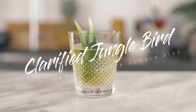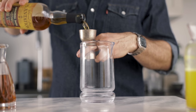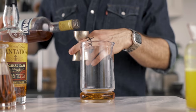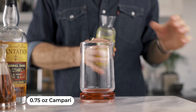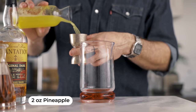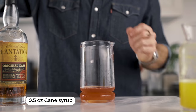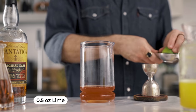Now for the clarified jungle bird — it's the same recipe as the lazy one, we simply clarify it with milk. We start by pouring two ounces of dark rum into a mixing glass, followed by three quarters of an ounce of Campari, two ounces of freshly pressed pineapple juice — fresh is very important here — half an ounce of raw cane sugar syrup, and half an ounce of freshly squeezed lime juice.